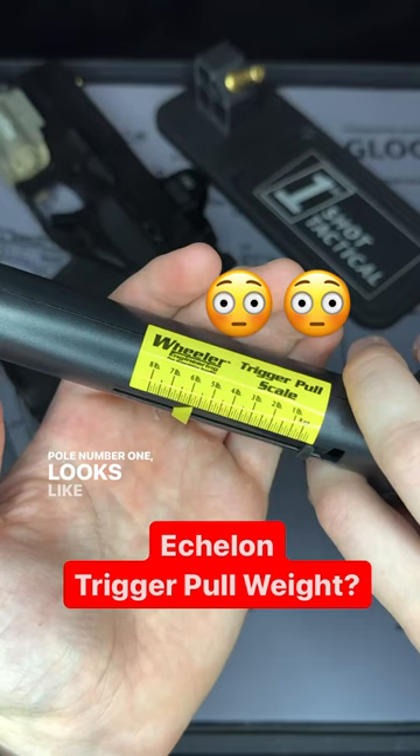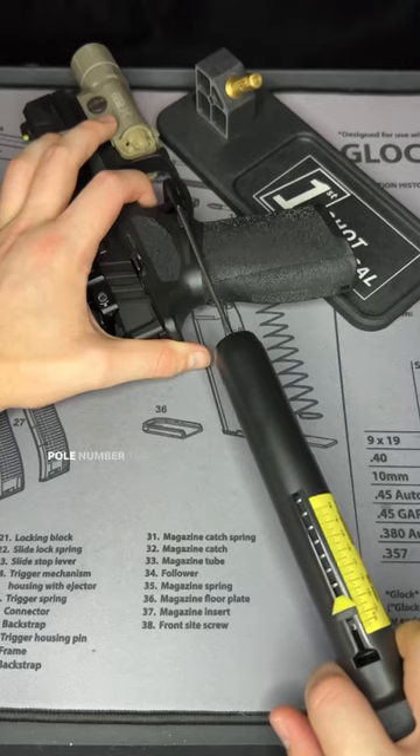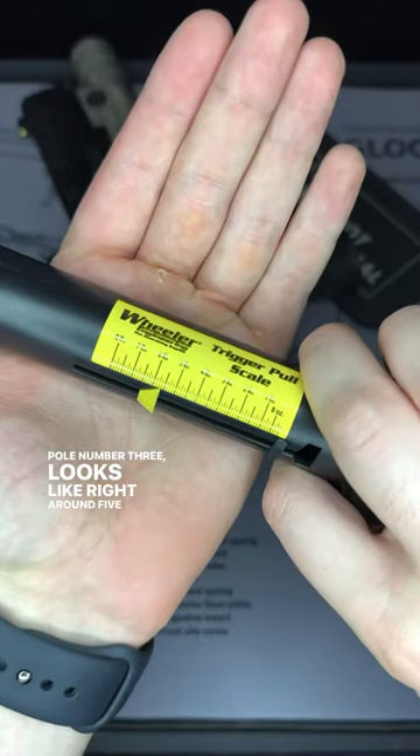Pull number one looks like a little over five and a half pounds. Pull number two looks like a little under five and a half pounds. Pull number three looks like right around five and a half pounds again.